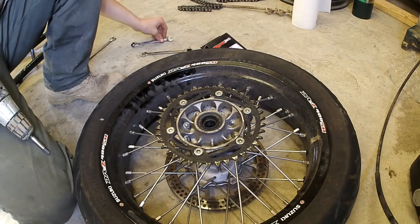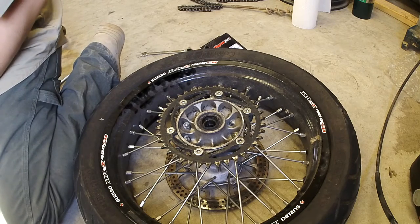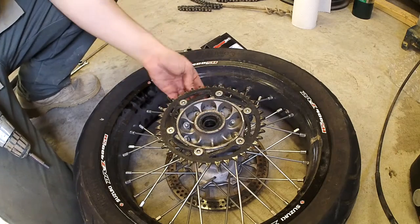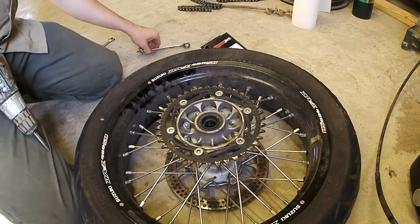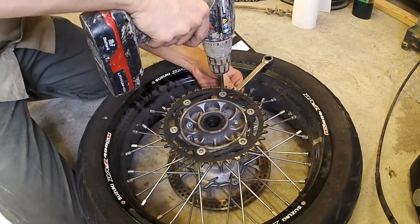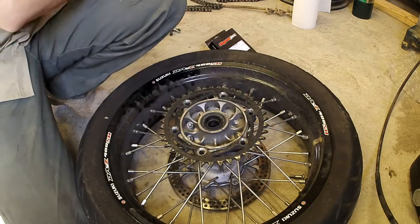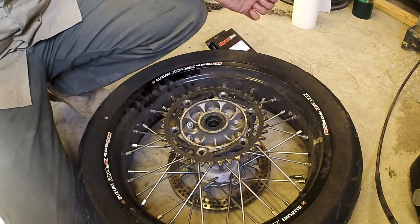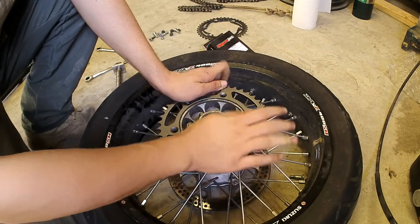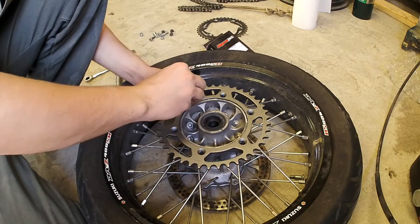Now we're going to continue on the rear sprocket. These are a 6mm Allen on the front side and 12mm on the back. And that sprocket should just come right off. Now we just throw our new rear sprocket on, line it up, and put all our nuts and bolts back on.